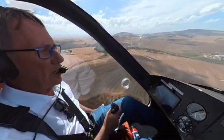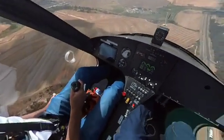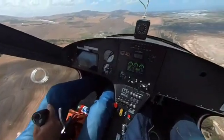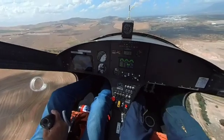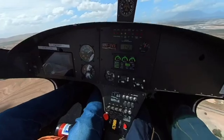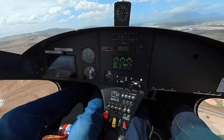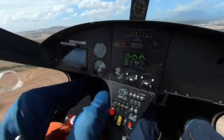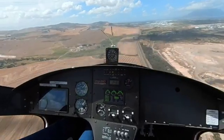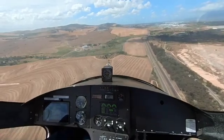Now we're flying along happily and we decide we're going to let the airspeed bleed off because we're not paying attention. We're flying and we let the airspeed bleed off gently. Under 30 knots it should start warning us. [Device]: Nose down. Nose down. And then we drop the nose — as soon as we reach the required airspeed, off she goes again.